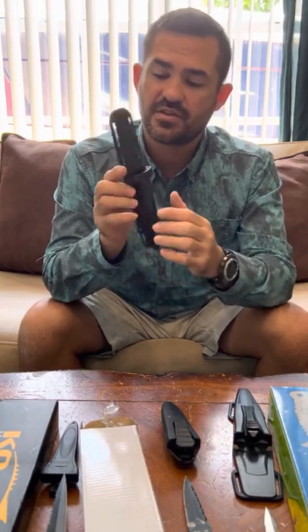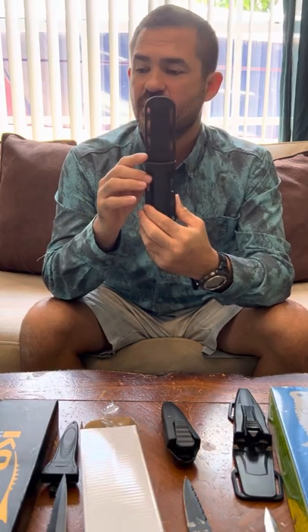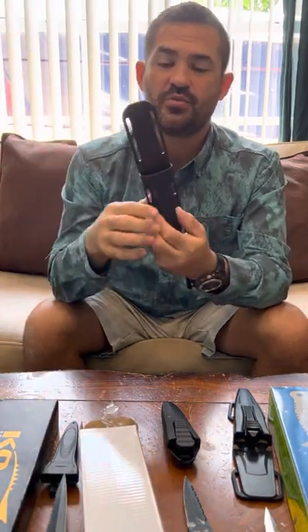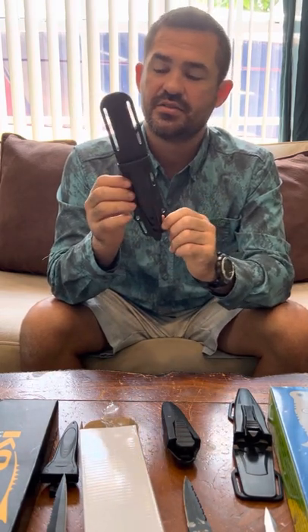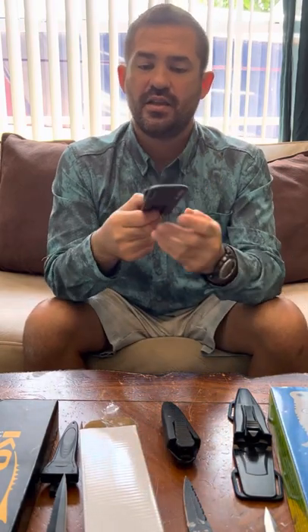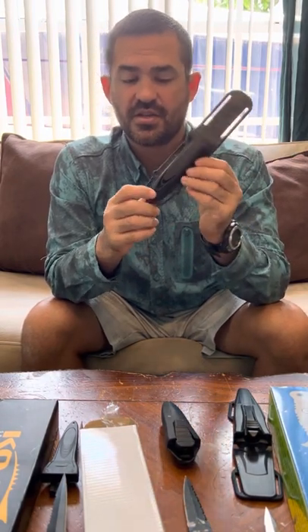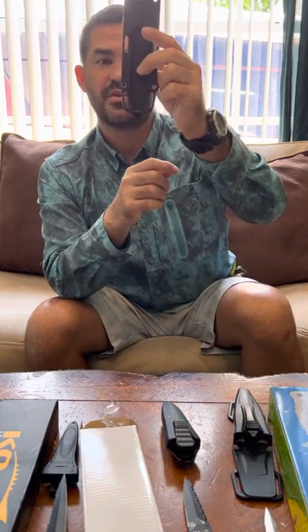This Rife sheath has two plastic tabs on the sides that click into the handle of the knife and hold it very well. To remove the knife, you just grab it and pull up, and with the right amount of tension those little plastic springs release. To put the knife back in, there's a nice big hole so it's hard to miss — you can slide the knife up the edge all the way inside and you're very unlikely to stab yourself. It also has nice drainage on the bottom so water can drain out all the way to the tip.